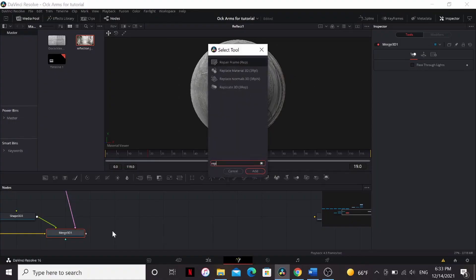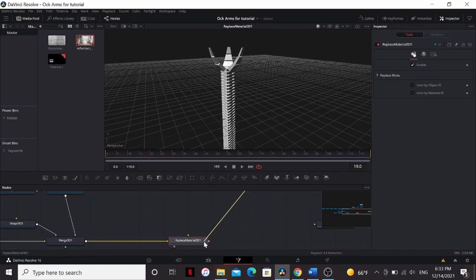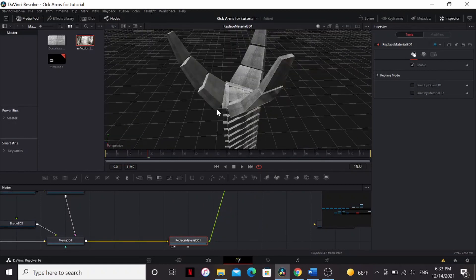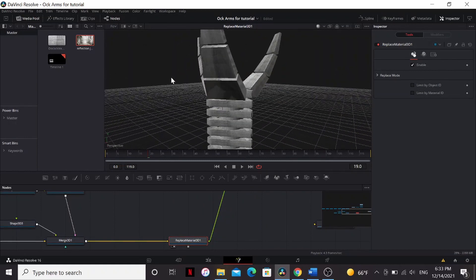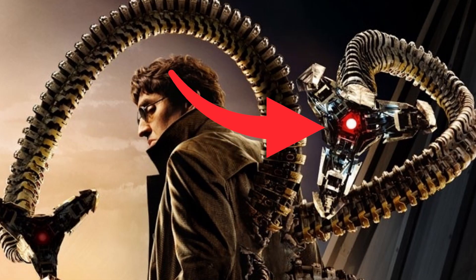I'm just going to bring up the face-on strength a little bit, and bring down the glancing strength a little bit. After the Merge 3D, I'm going to add a Replace Material node, and drag our texture into that. Just look at that reflection. It's beautiful. Alright, we are almost done with the tentacle.